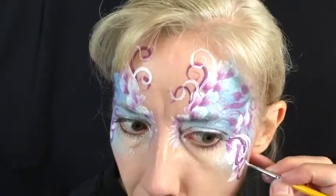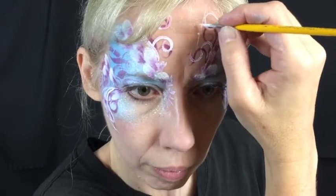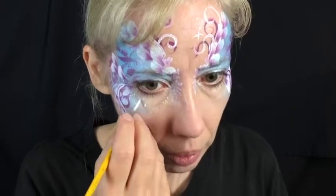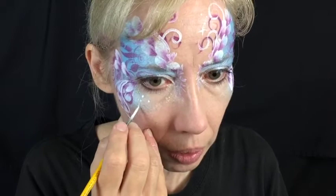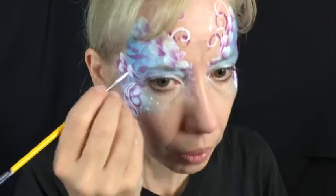If you want to add more glitter to your design at this point you could do that as well, just to give it some extra sparkle. As one final thing, take your number two round brush and some Diamond FX White and make some small starbursts and dots throughout the design. It adds a little extra visual fun and makes it look very fairy-like and delicate — these little touches really add a lot to any design.